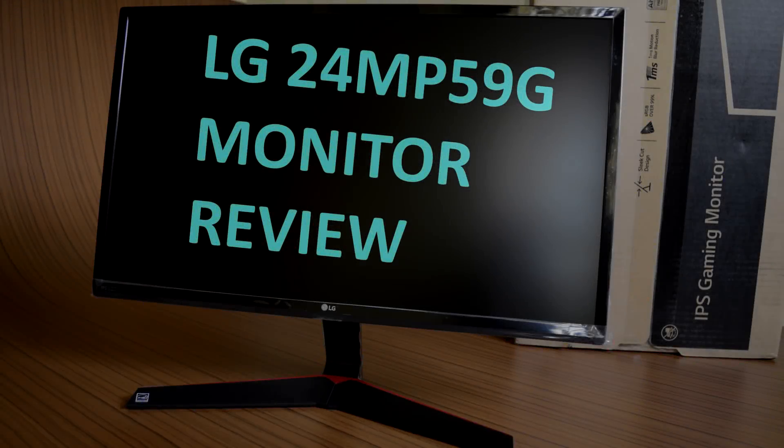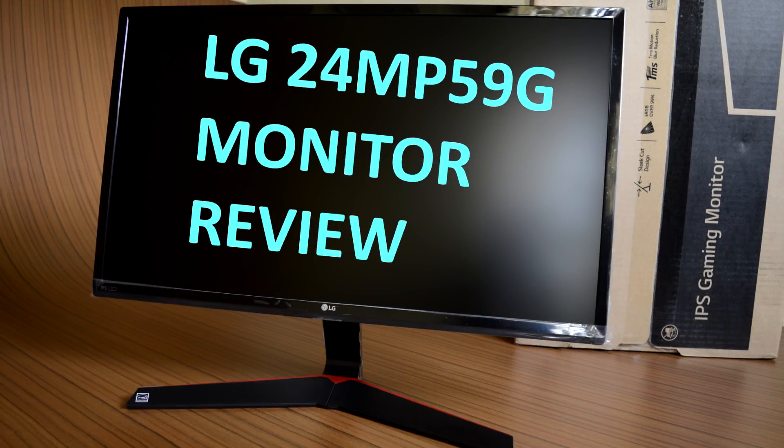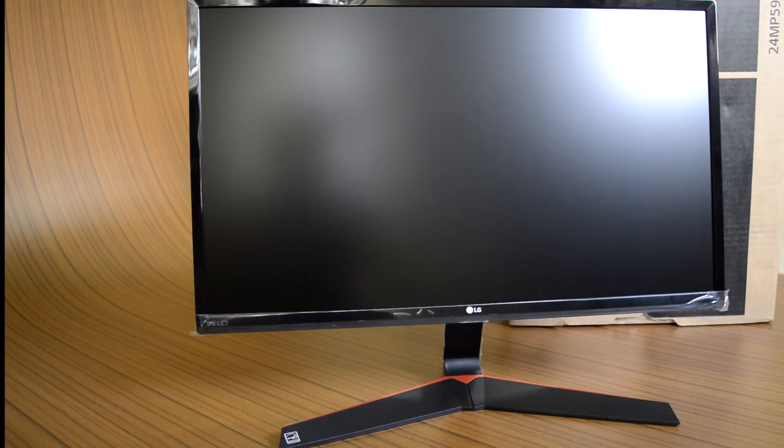Hey everyone, welcome to my video review of the LG 24MP59G 24-inch monitor that possesses a few exciting features especially for gamers who are on a limited budget.